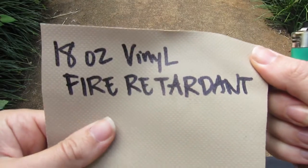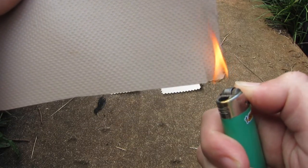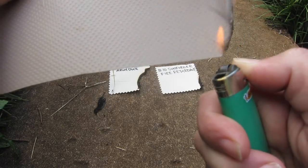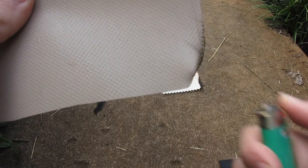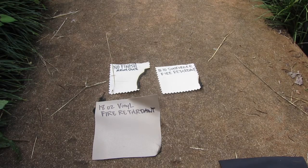This is our 18 ounce vinyl fire retardant material. We have it in a few different colors and it meets the same NFPA 701 standards. It does the same thing where it chars and then you take the flame away and it immediately self-extinguishes. It's not going up in flames. Like I said, we have a few different colors of that.